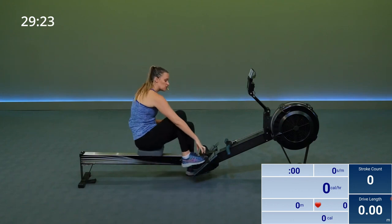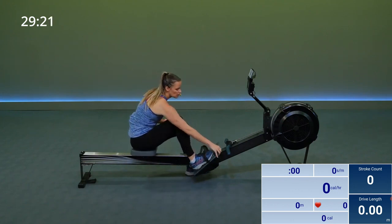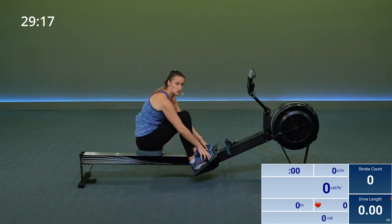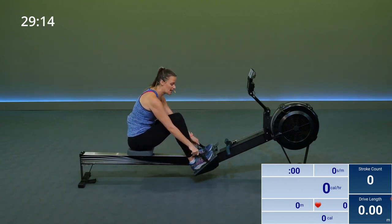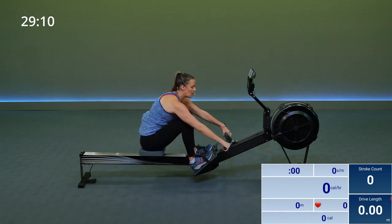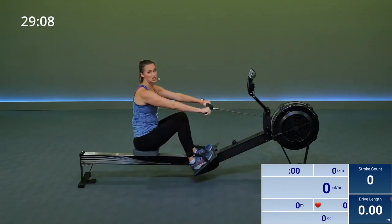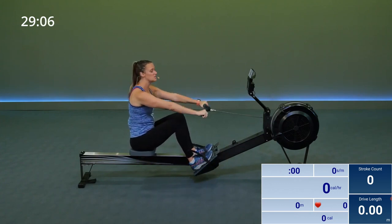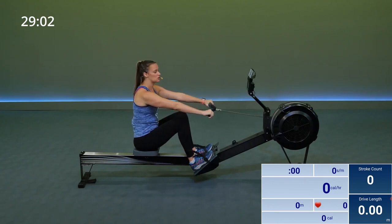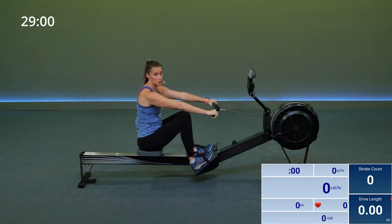Go ahead and strap into your rower. Adjust your footboards as needed to make sure that your strap is over the widest part of your foot. Pull on those straps to make sure you're nice and tight. Grab onto your handles — make sure you're on the widest end of your handlebar, wrapping your hands around your thumb, starting in your catch position with your arms straight, your legs bent, your shoulders back and down.